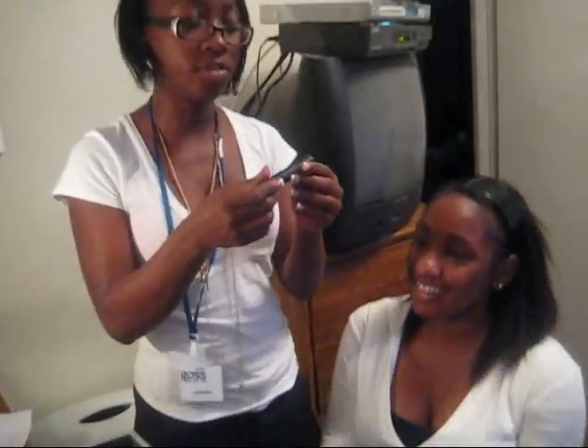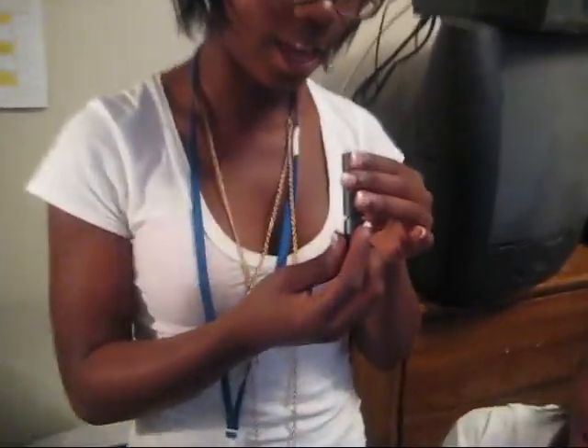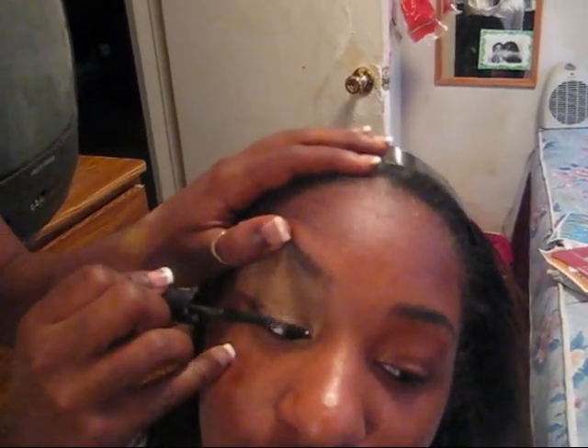Okay, now we're going to put some mascara using MAC Zoom Lash. This is good mascara — Zoom Black. And this is how I do my eyebrows — just lift it and you get the lashes better. I should put fake lashes on your eyes. We ain't got time for that.